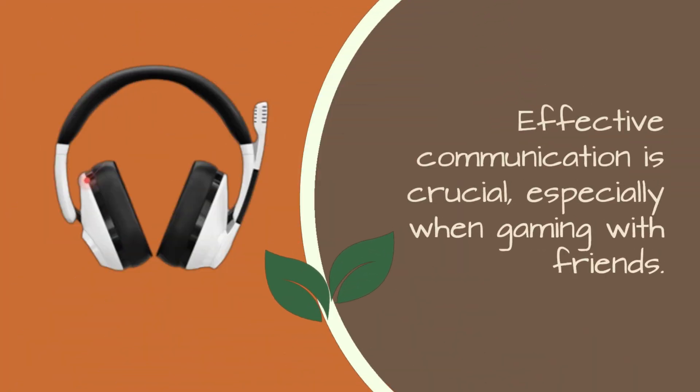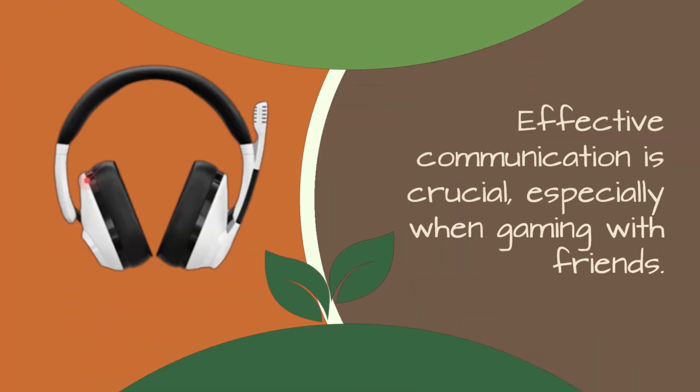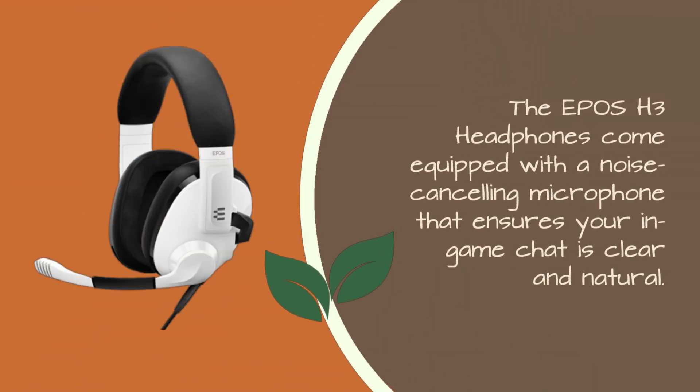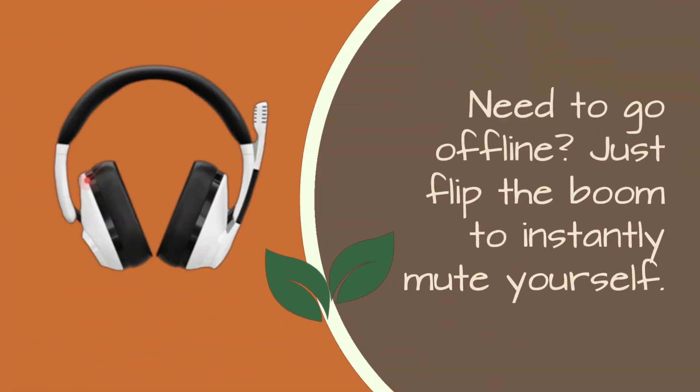Effective communication is crucial, especially when gaming with friends. The EPOS H3 headphones come equipped with a noise-canceling microphone that ensures your in-game chat is clear and natural. Need to go offline? Just flip the boom to instantly mute yourself.